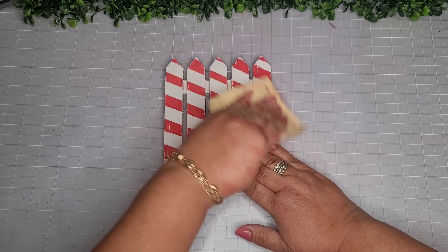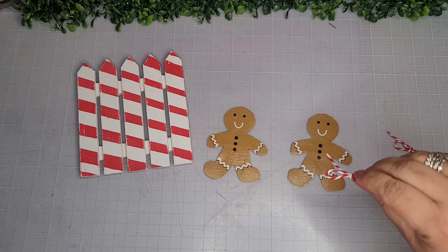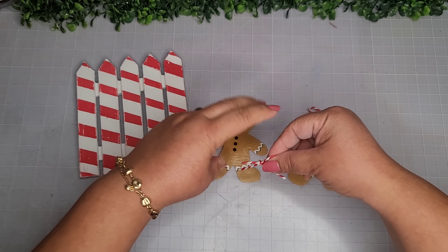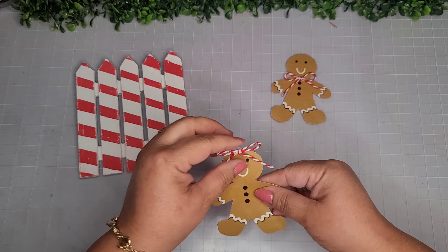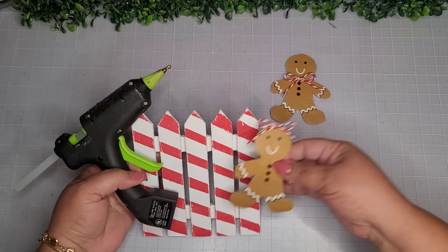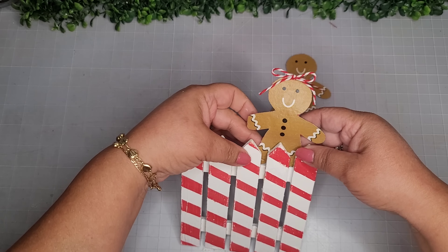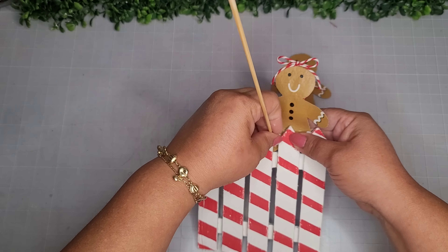Now I'm taking some 100-grit sandpaper to rough it up a little bit because it is a fence — it can't be too perfect! I'm taking two gingerbread men I created in my last video and adding some bows made out of baker's twine — a little bow on top for the girl's head and a little bow tie for the boy's neck.